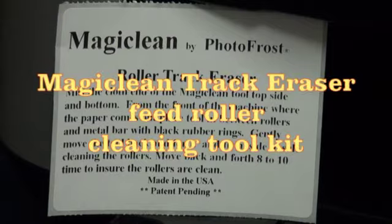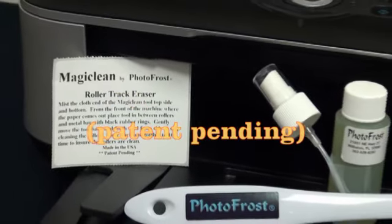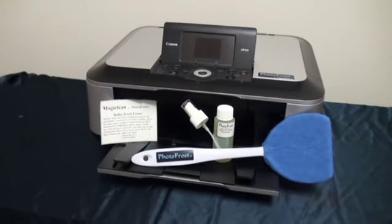Introducing the Magic Clean track eraser, our feed roller cleaning tool kit by Photo Frost, patent pending. The kit includes our special cleaning wand, Photo Frost non-toxic cleaner, and a sprayer cap.